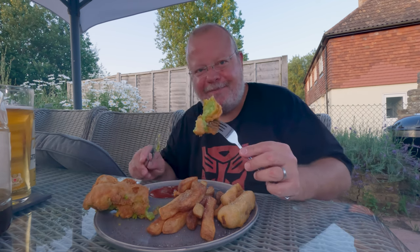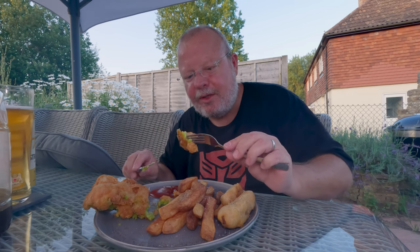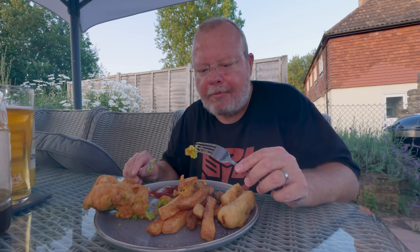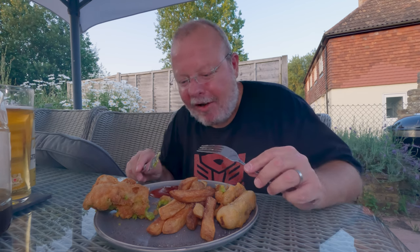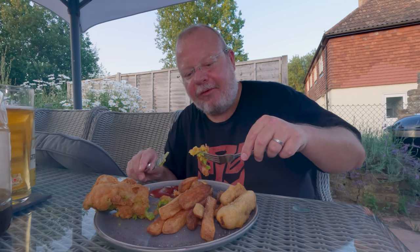So this is the battered mushy pea fritter. Actually, it's really good! This bloody northerner has been hiding it from us for years.